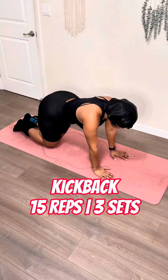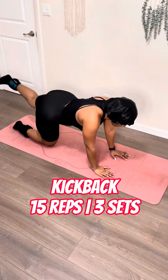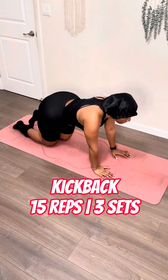Let's get it popping with the kickback. You're simply going to bring that knee up to the air and bring it right back down to the ground. Straight back and straight up. You don't have to worry about extending it super high to the sky, as long as you're extending it. Think about as if you're at a kickback party and all y'all do is chilling — this is a nice little chill start to an extreme night.